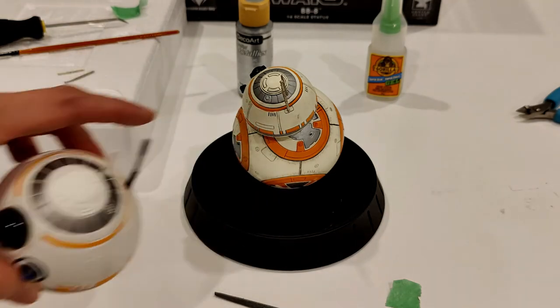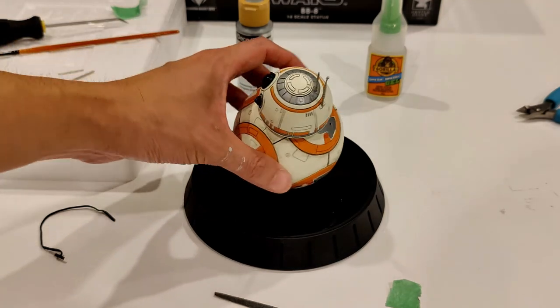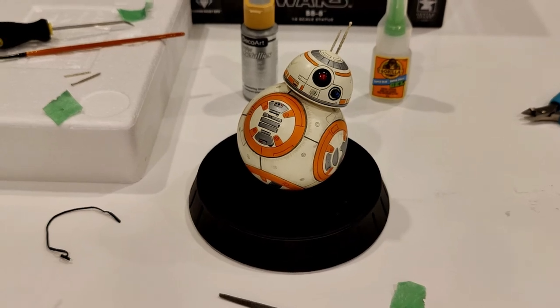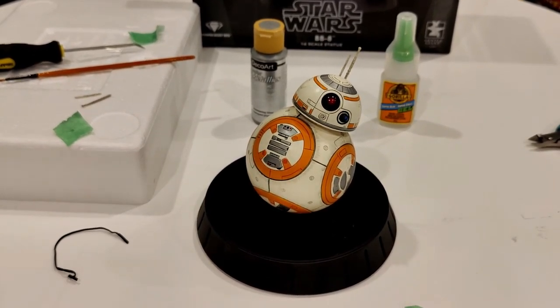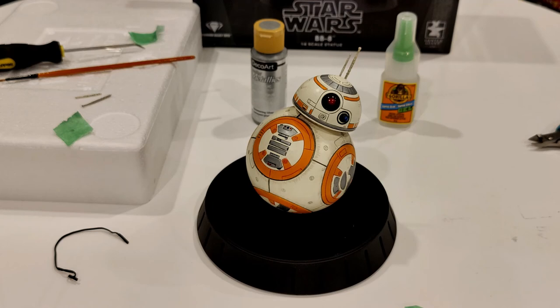I don't know why they put the antenna there originally, but what I thought was going to be quite difficult ended up being quite easy. This is the now-fixed Gentle Giant Star Wars BB-8 1/6 scale polystone statue. It looks great. I paid $99 for it and that's why I wasn't worried about clipping and gluing it to make it more accurate - it was a pretty fun project and a first for me to do on video. The Comic Mint had a really good deal at $99.